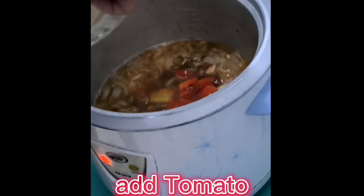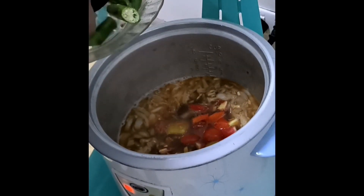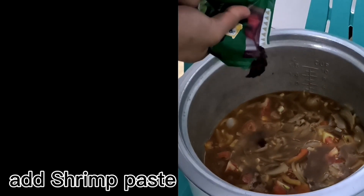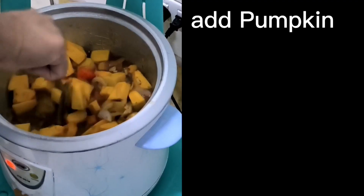Sauté garlic, onion, and ginger. Add tomato. Add shrimp paste. Add pumpkin.